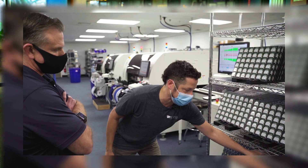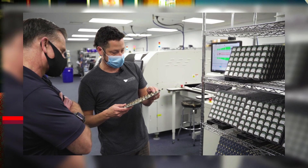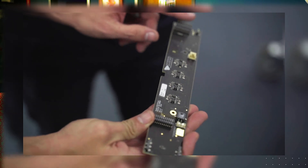I'd be guessing, but I'd have to say we probably have 15 to 20 different unique SKUs for our circuit boards — so that's how many different circuit boards we make.